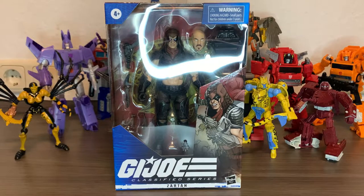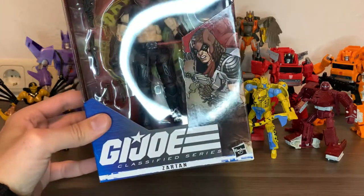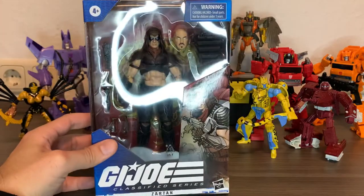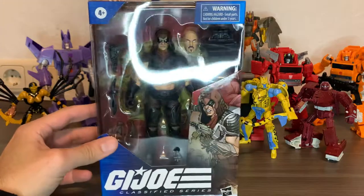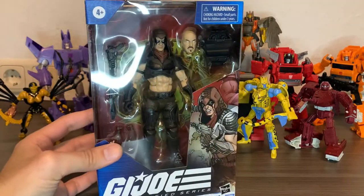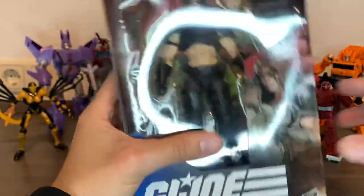Hi everybody, it's GalacticManLarry here with another review of the H.O. Classified Series XR10, which arrived today and I'm very excited to be reviewing with you. First of all, let's just check that packaging.